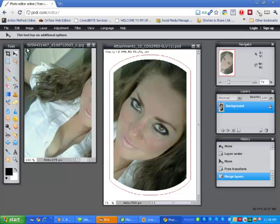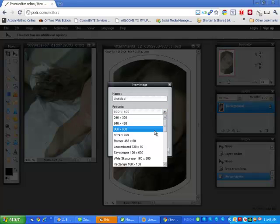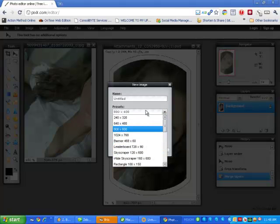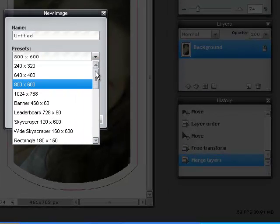Now we need to make our printing template. Go to File, then New. We want to select a regular sheet of paper which is 8.5 by 11.